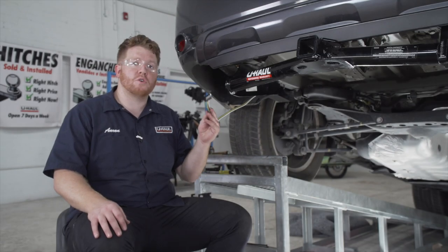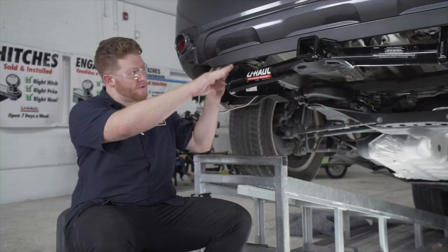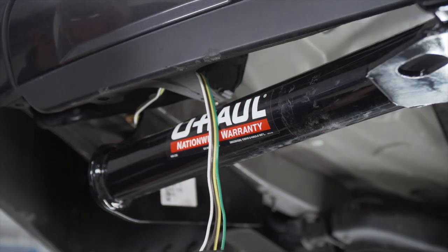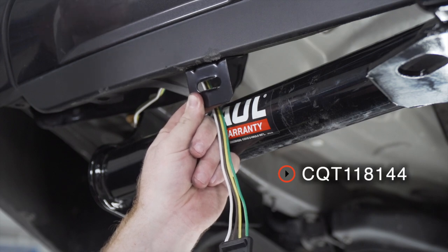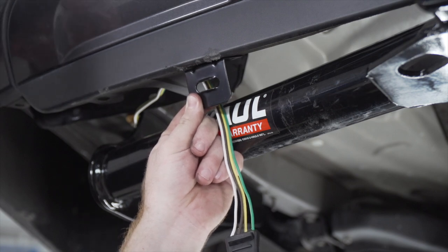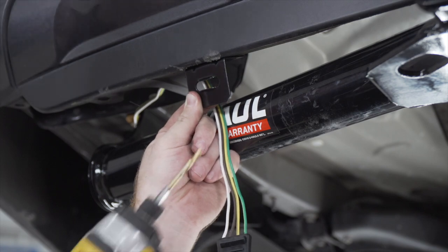Underneath our vehicle, we're going to mount our four-flat harness. We'll bring it up over our bumper support and mount it underneath the bumper using a four-flat mounting bracket — this is not included with the kit, but you can pick it up at your closest U-Haul center or at uhaul.com. We'll hold it into place and then using a three-sixteenths drill bit, we'll drill our first hole.